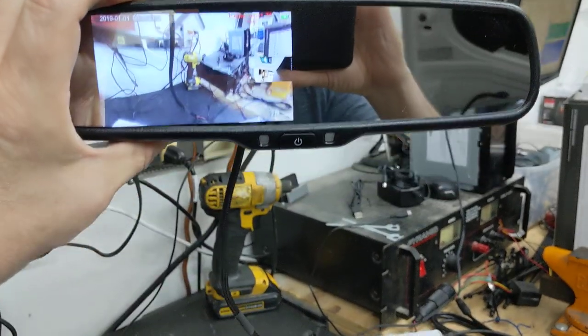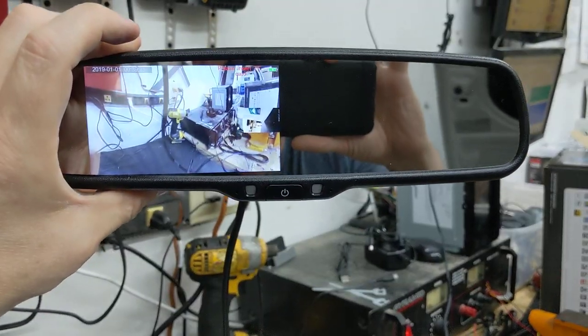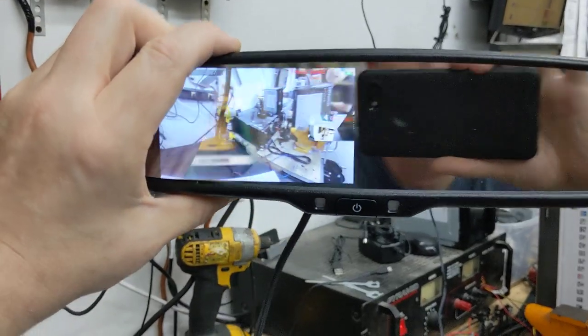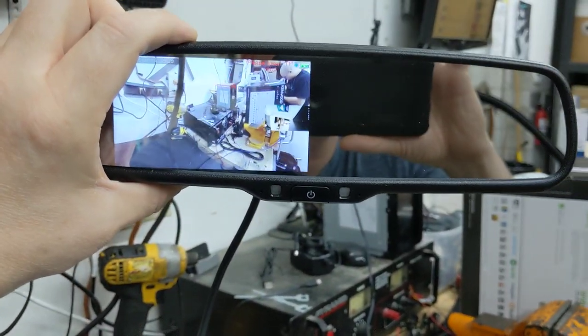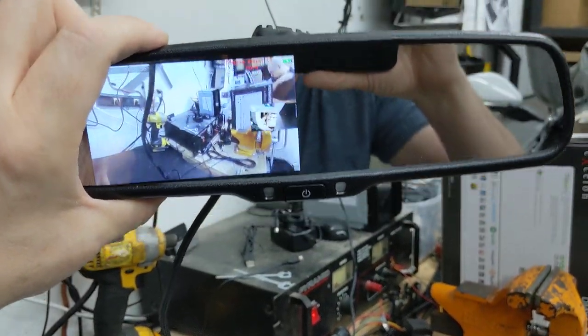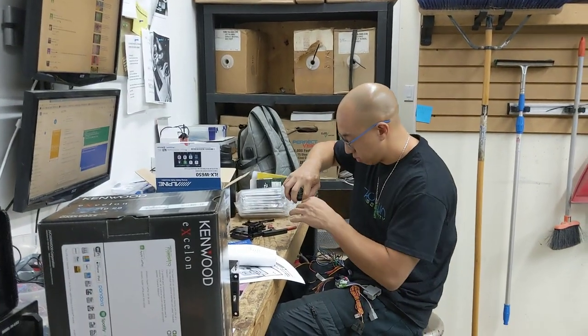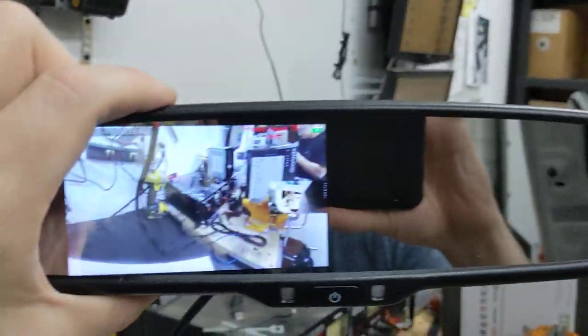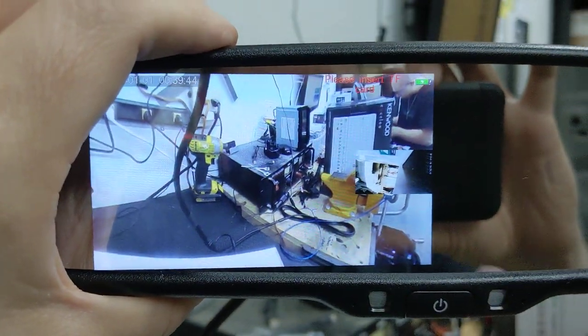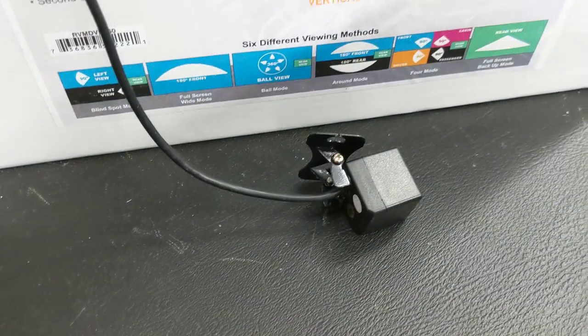Ball mode looks like this — if I twist the mirror it kind of changes the view, but the lens is firing downwards and it's actually seeing my co-worker right there — say hi Duane. And if I go back to the mirror, that second image is coming out of the rear camera right there.